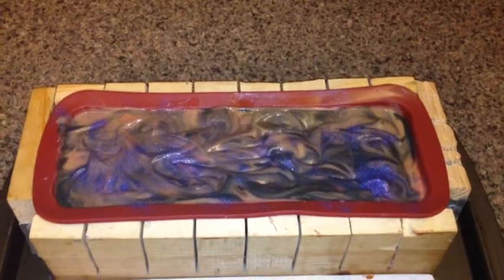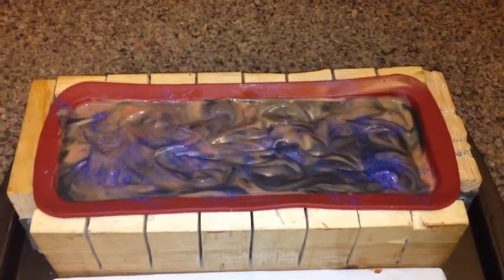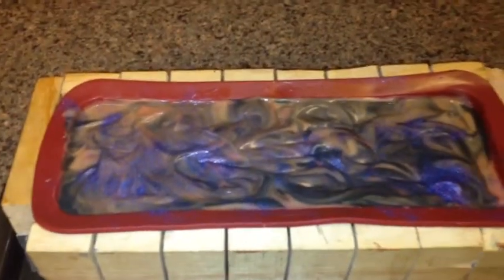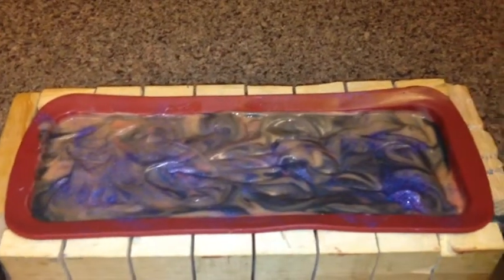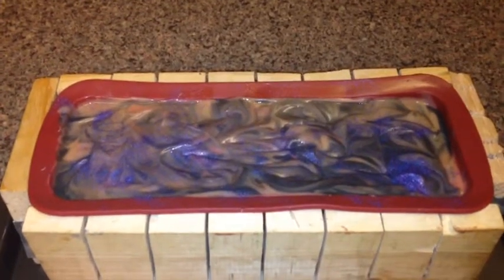Here's everything set up in the mold — it smells so good. The two scents mixed together held the color really well and did not accelerate my soap. I used the full ounce of Coconut Lime Verbena by Indigo Fragrance and a half ounce of Strawberry Sensation. I'm really happy with how this looks. I went ahead and put a little iridescent glitter on top, and it definitely looks like something I'd use for my night off. I'm going to set this aside for 24 hours and then we'll cut it.